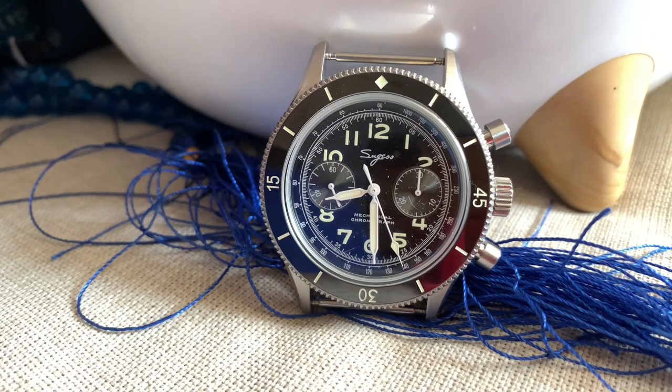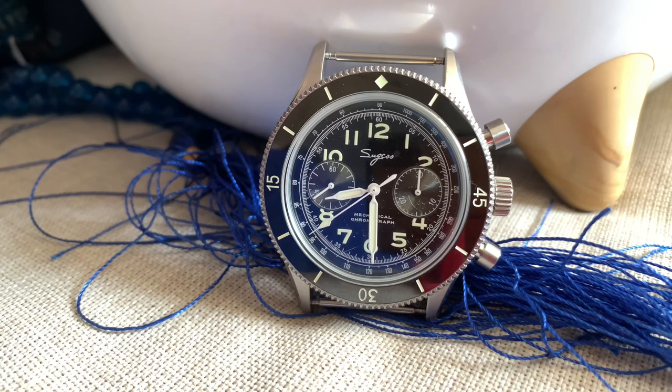This watch is somehow beautiful and big but in a subtle way. The movement itself is a proven Seagull movement which hasn't really evolved in any significant way since the 1960s, but it's a beautiful thing to watch. It's a beautiful movement — look at that sweeping, it's smooth, it's silky. This watch somehow became my favorite.